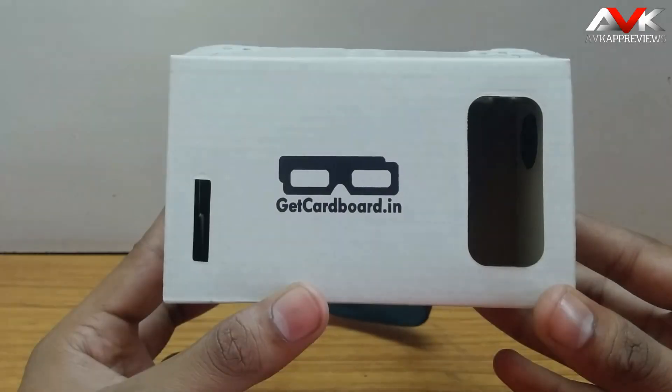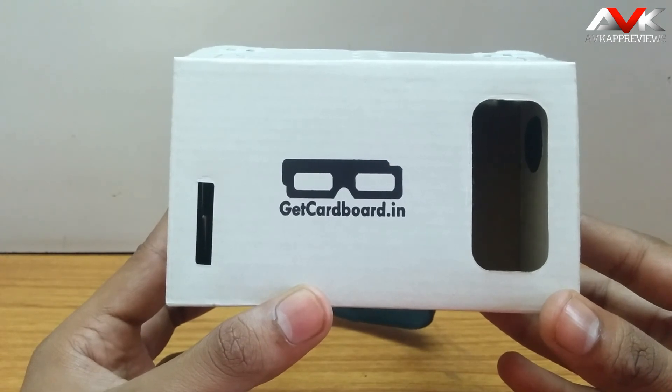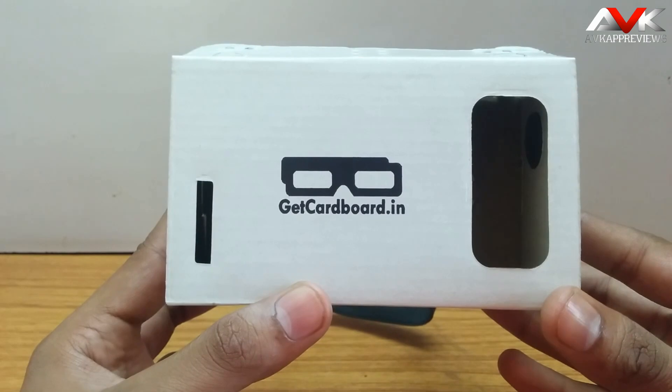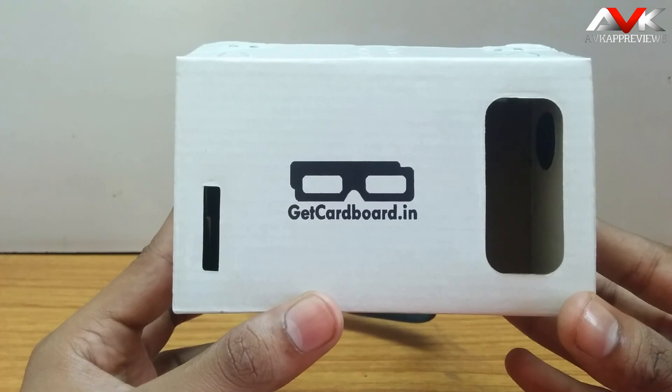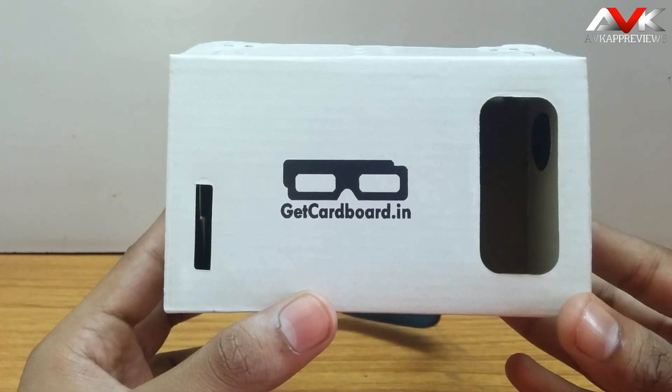Hello guys and welcome to AVK App Reviews. Today I am gonna give you the review for Google Cardboard by getcardboard.in. It is a virtual reality kit made with cardboard. Now it is not official Google Cardboard, but this company had followed the instructions of Google, so it is very similar to the official Google Cardboard.